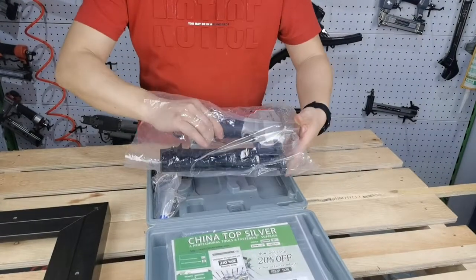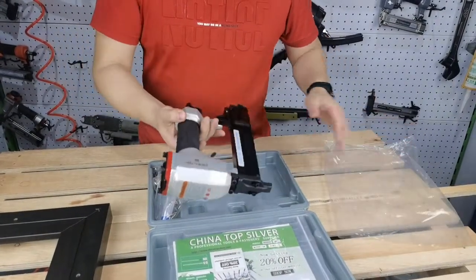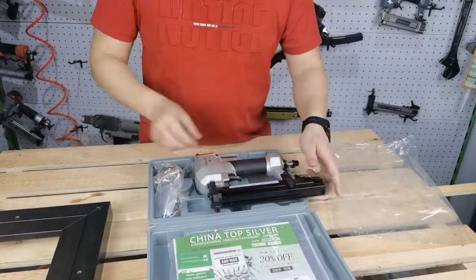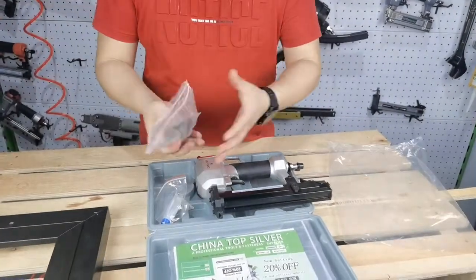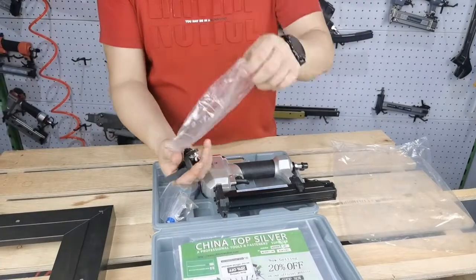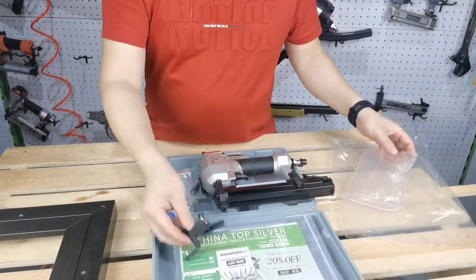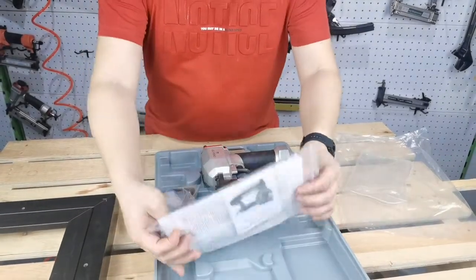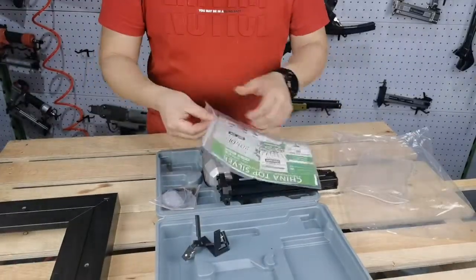This picture frame nailer comes with a case that contains Chinatop Silver V-Nailer 1 piece, angle locator 2 pieces, 2 kit 1 piece, and 1 pack of instructions.